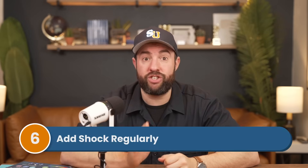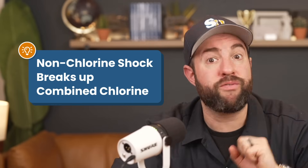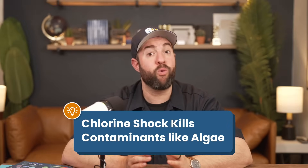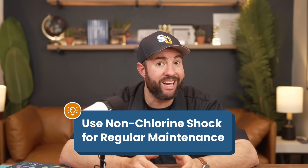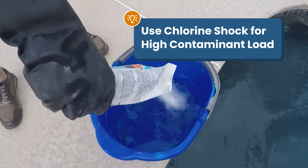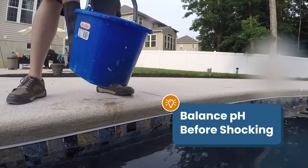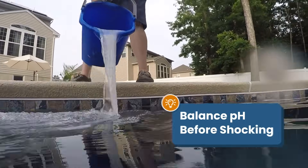The last chemical on our list is shock. Shocking your water is a great way to keep your chlorine active and kill any extra contaminants. Non-chlorine shock, aka oxidizer, helps revitalize your free chlorine and break up any combined chlorine in the water. Chlorine shock, like cal-hypo shock or dichlor shock, is more powerful and can actively kill contaminants — it's a better option for larger issues like cloudy water or algae. Adding non-chlorine shock once a week as part of regular maintenance is a simple way to keep your free, total, and combined chlorine levels in check. Use chlorine shock after heavy rain, heavy swimmer load, to clear cloudy water, or to kill algae. Just be sure to balance your pH before shocking, and retest your water after shocking since shock can change your chlorine and pH levels.